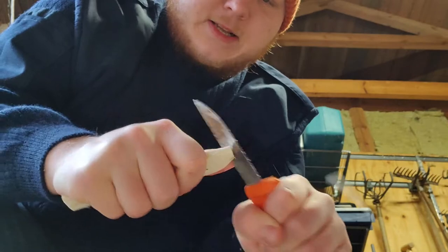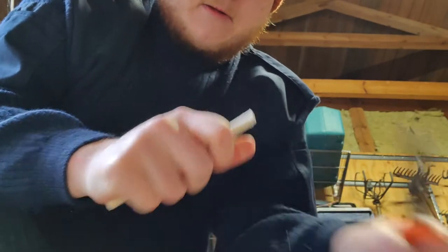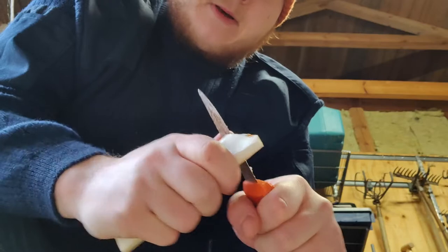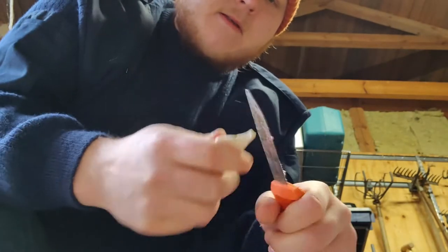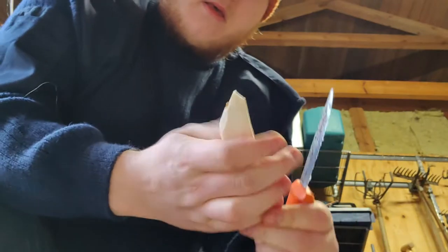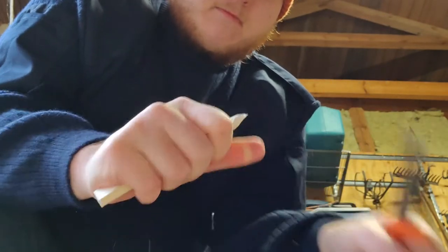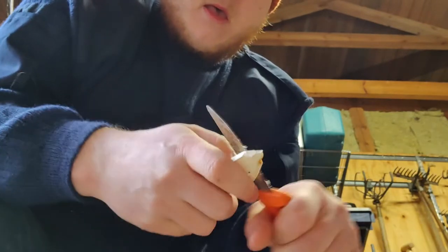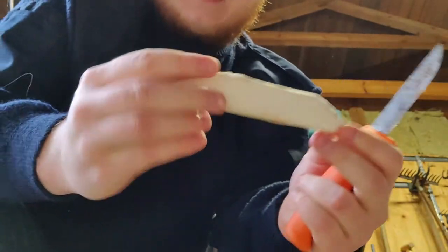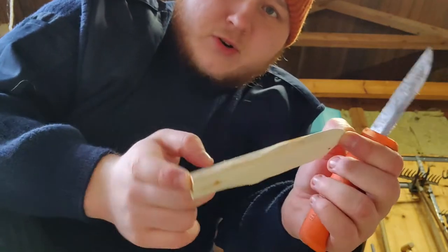That is coming along pretty nicely, but I kind of want this entire edge off. I'm going to speed that up. I'm not going to remove any more of that because I feel like I'll just mess it up and it's going to end up being too short. I'll do the rest of that with sandpaper.